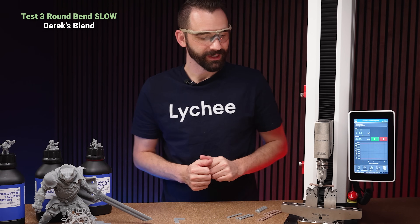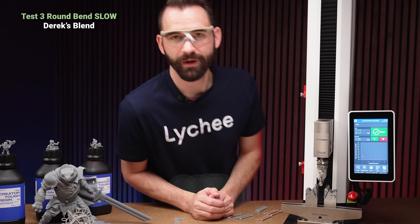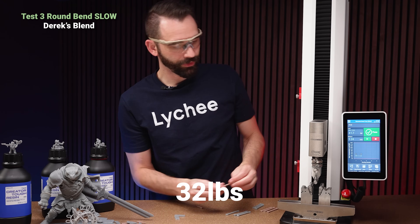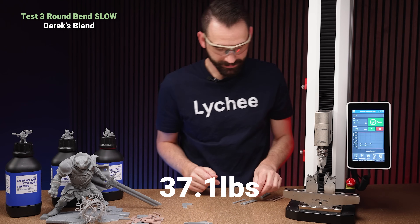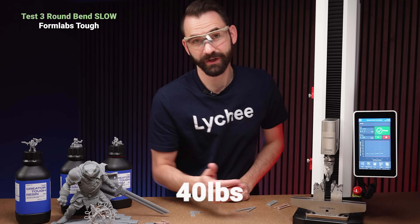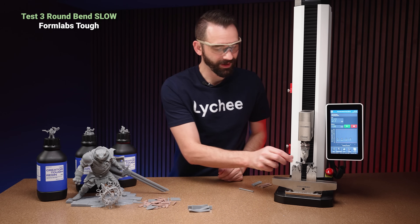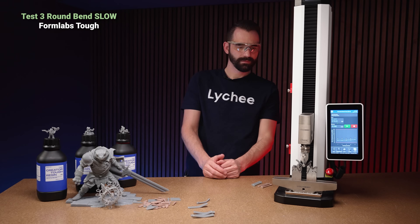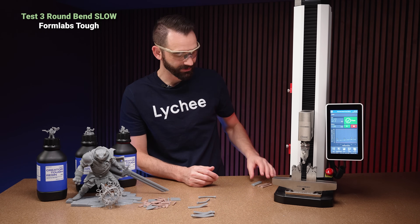Round bend test, slow. This is definitely going to break — these make more needle-like projectiles when they break. 33 pounds. Let's go again: 32. Then 37.1 — quite a bit of force on that one. Now the Formlabs on the round test: it broke, but it took 40 pounds to do it — still pretty impressive. And we got a non-break on the round test as well — stacking those up pretty good.